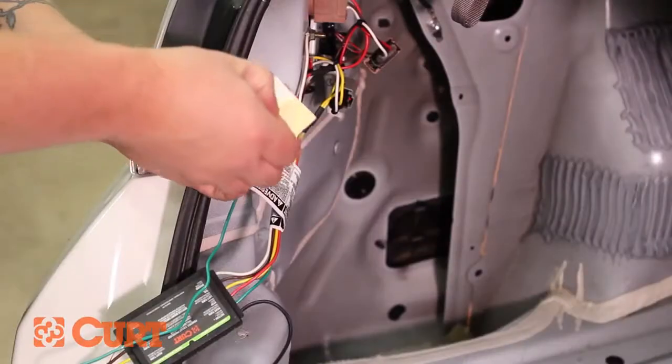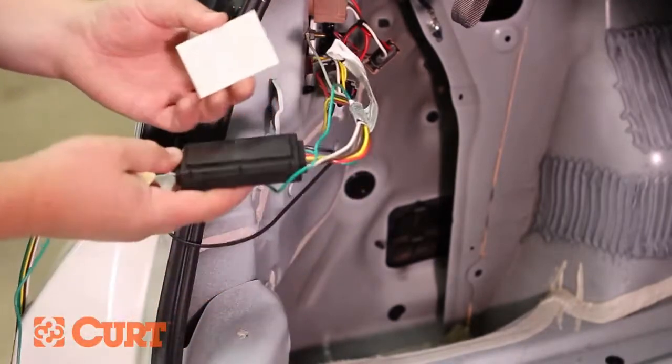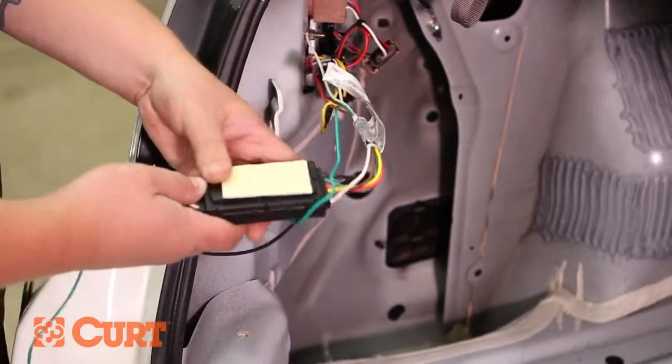Find a suitable mounting location for the black converter box — a level area works best. Using the supplied double-sided tape, firmly adhere the black converter box to the chosen location.